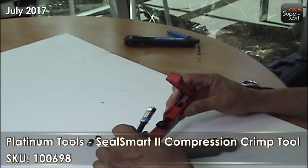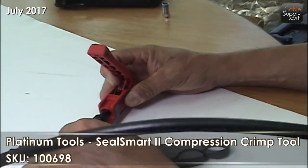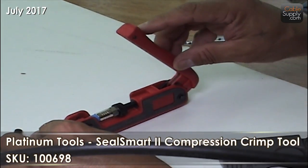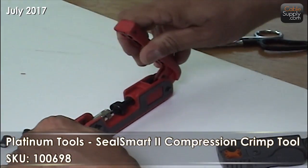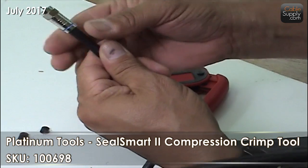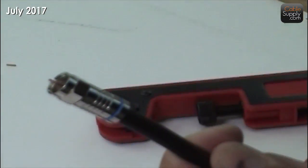There's your crimper. This is a compression crimper. Okay, just push it down. Now if you notice, see how this blue is very little now — very little blue left on that. Let me get it close up. Very little blue.